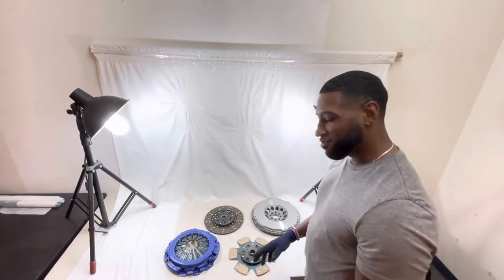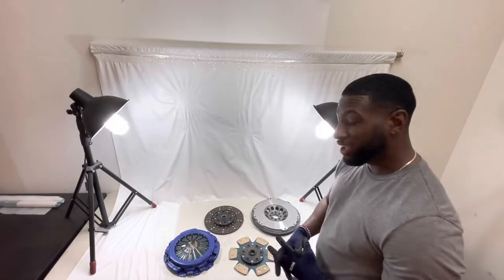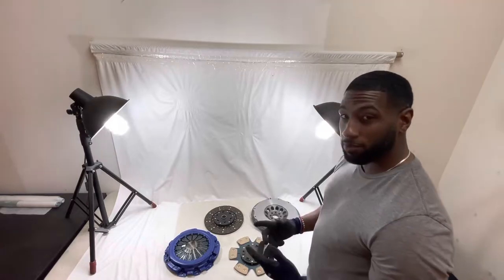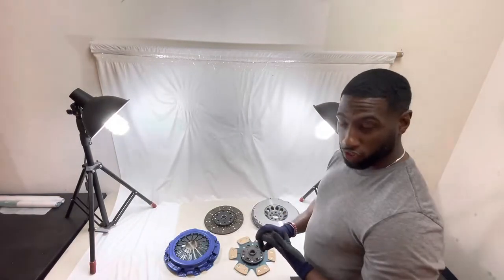Hey guys, it's Jay from Grifforce again with another clutch kit that we're going to introduce you to that we sell here. It's a very popular kit we sell here. The application this goes for is going to be for the 350Z, the 370Z, and the G35.